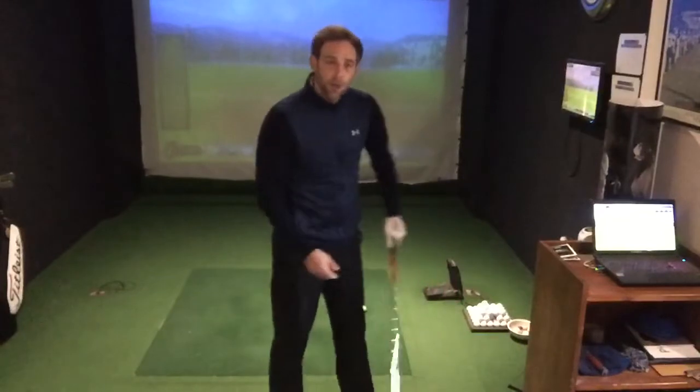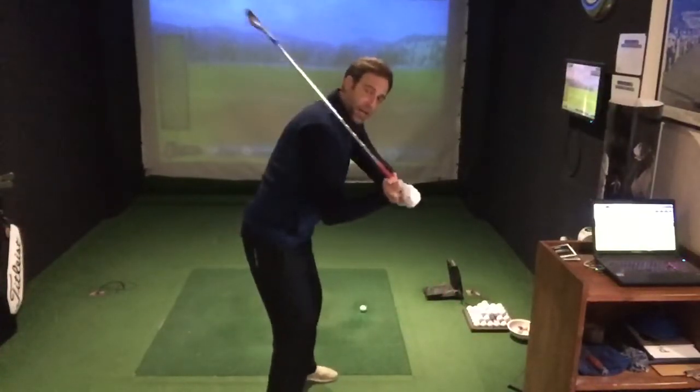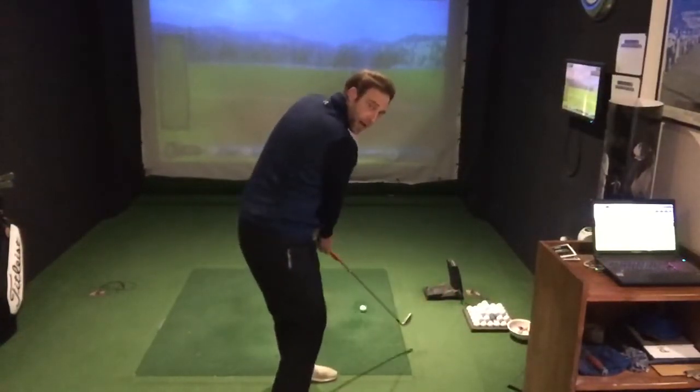Instead of being nicely from the inside to hit that nice draw shape, you'll tend to find that if the right elbow comes away from the body, it's going to cause an out-to-in swing path. That's either going to give you a big cut with an open club face or a big pull with a closed club face.